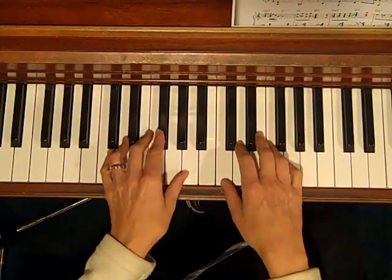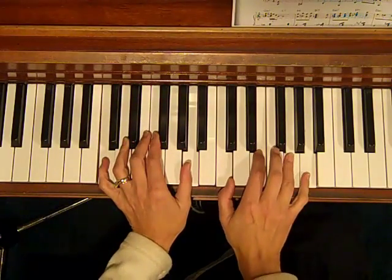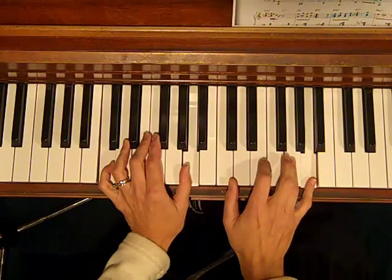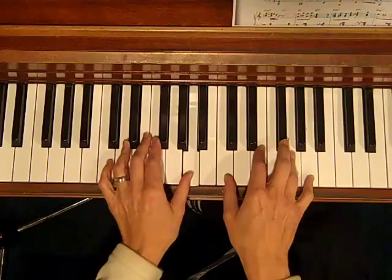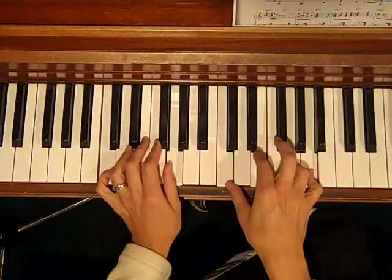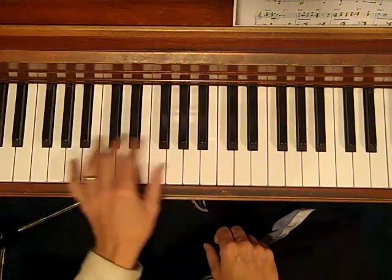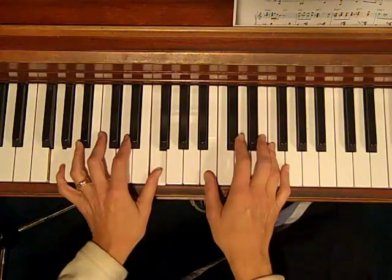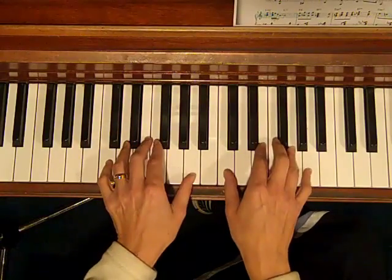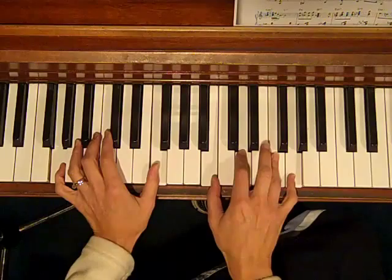Say we have one measure of C — a regular C6, which is C, E, G, A — and the left hand I'm going to do the root and the fifth. And then we go to a G7, with the left hand doing the root and the seventh, and the right hand doing some notes from the chord: B, D, F, G. So we have C6 for one measure, and a G7.